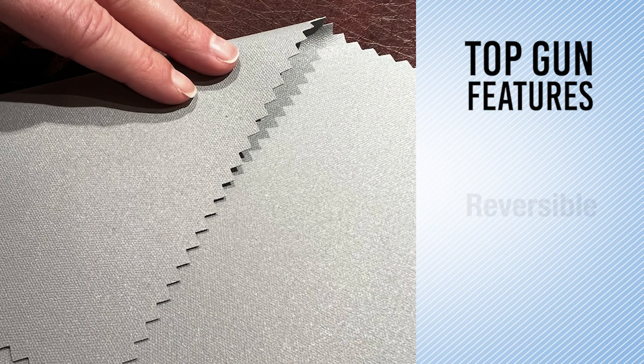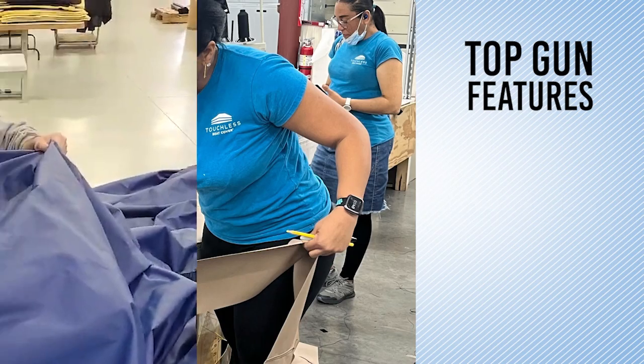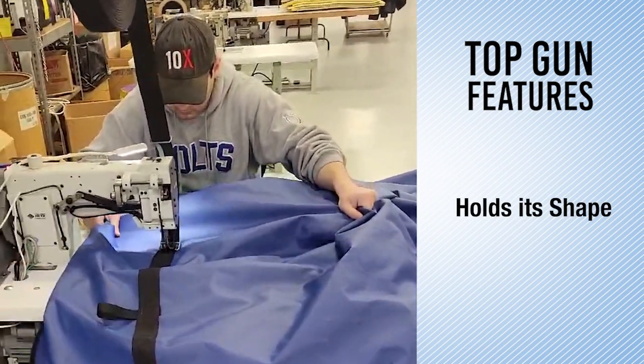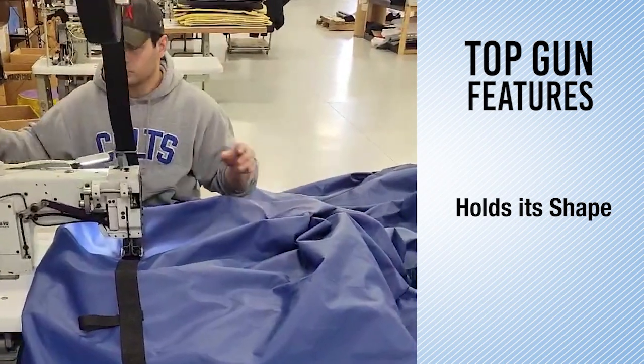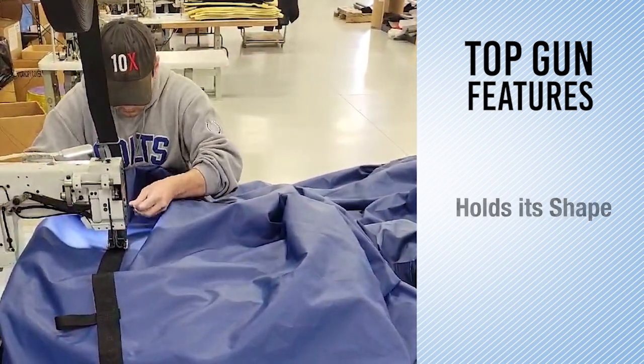Most of the fabrics in the Top Gun family are truly reversible, meaning the top and bottom are the exact same and there is no grain or direction. All of them are easy to cut and don't fray, so no hot knife is needed. Sewers love working with them as they rarely pucker. Also, Top Gun holds its shape, so laying out patterns is a breeze.